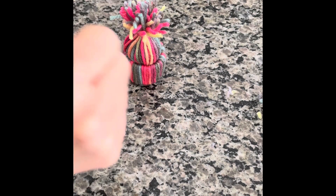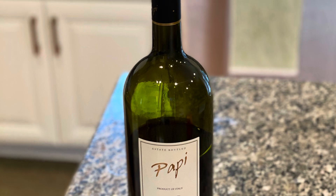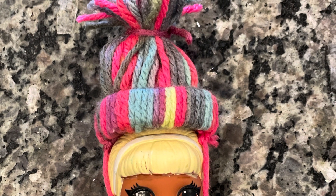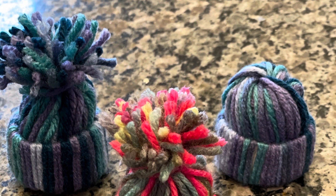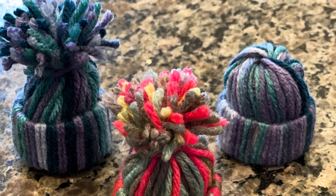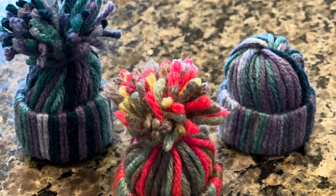We are completely done with the yarn hat. It was so much fun and they are so super cute. You can use them as gift tags, wine bottle toppers, hats for dolls, or just for decorations around the house. I hope you enjoyed this craft and you come back for more crafty ideas on Love Jersey Girl Eats. Like and subscribe!